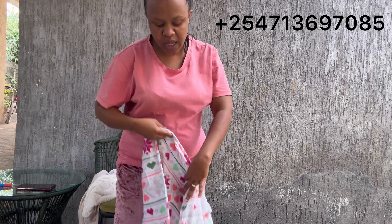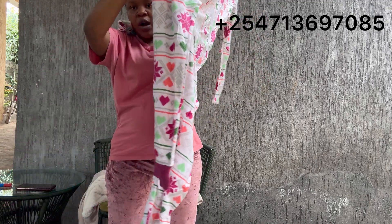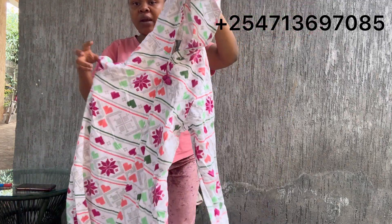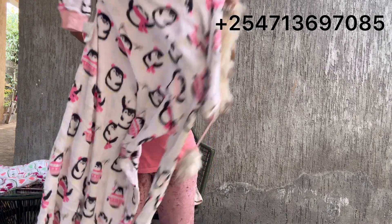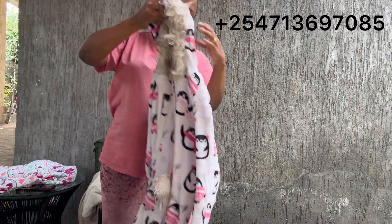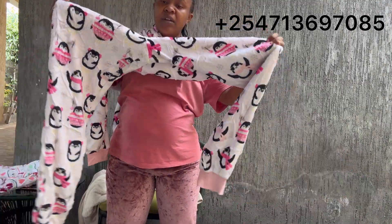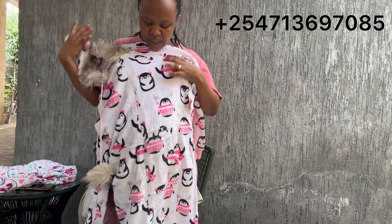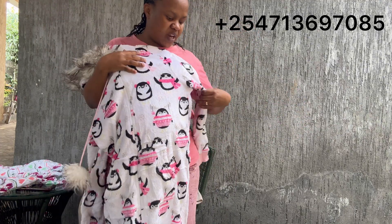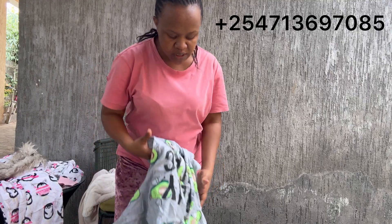Guys, how are you? Today I want to show you adult rompers — you guys have been telling me to open them so you get to see how they look. So these are our adult rompers. This is our bell for adult rompers — look at this! They only come in fleece material, and as you can see, they are super cute. They even have tags to show they come in very good condition.